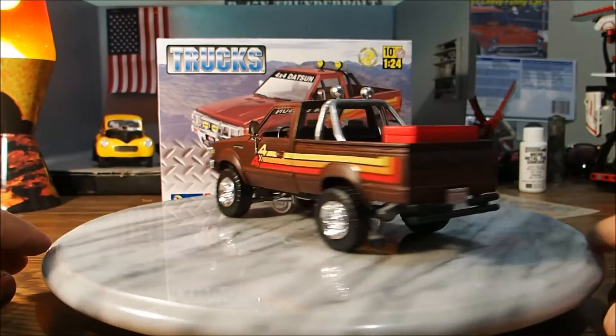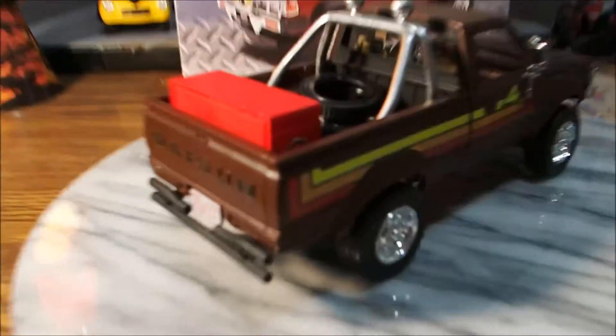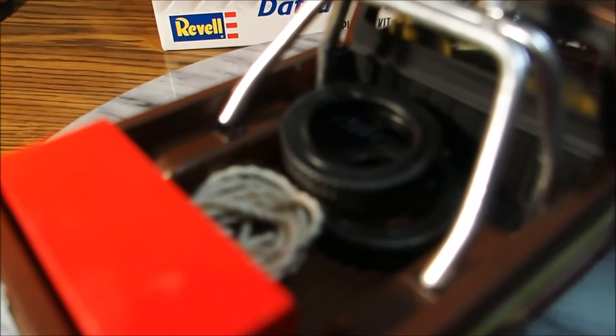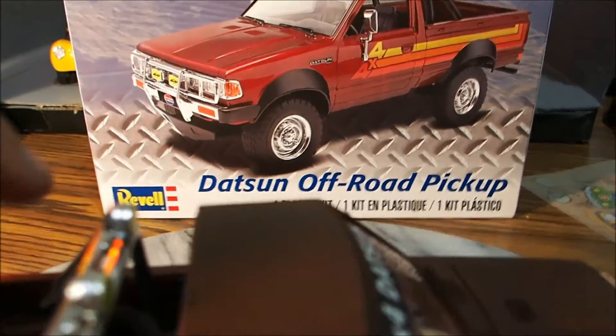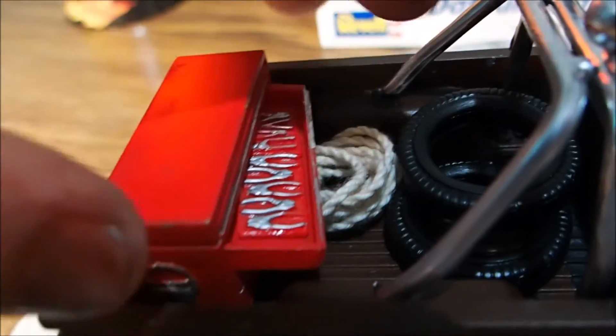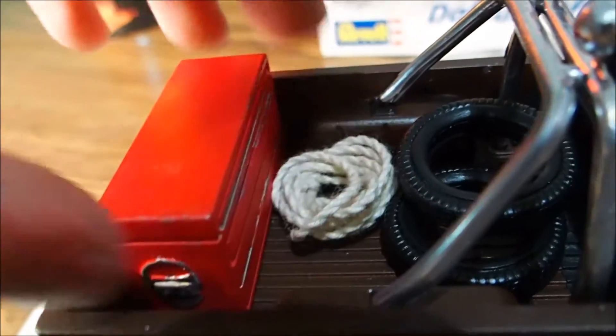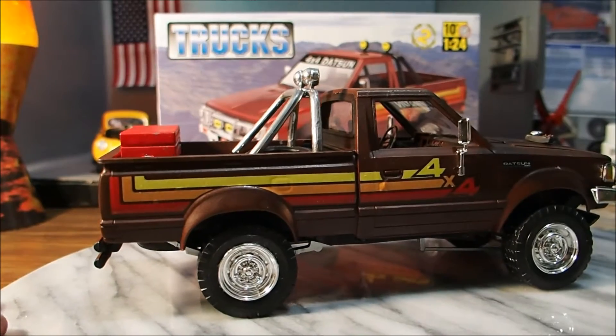Here it is. In the back I put some tires, a toolbox that you can open. There's tools in there and some rope. I painted the roll bar silver.